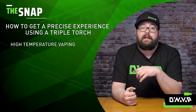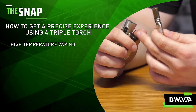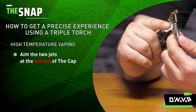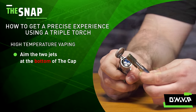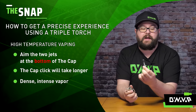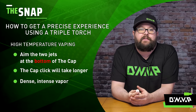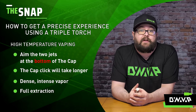Now I'll show you how to get higher temperature, more intense, dense vapor. You just do the inverse of what I described before — two jets facing towards the bottom and one jet at the top, kind of at an angle. It will take a little bit longer to get the click simply because you're further away. When you get that click, you'll get nice, dense, very intense vapor and a very full extraction in no time.